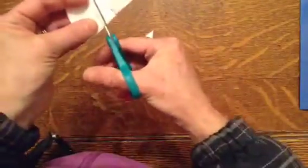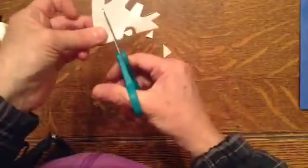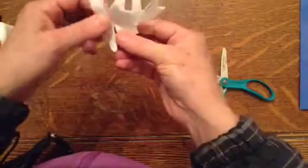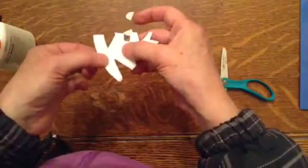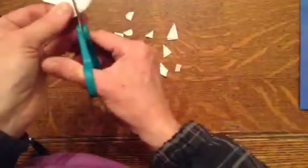I could cut out a half a circle. I could cut a longer triangle. Make sure that shape falls out. And I can also cut along this edge. I can only cut small little shapes.